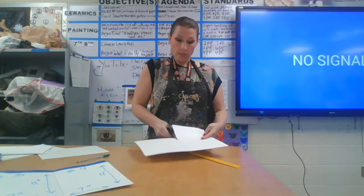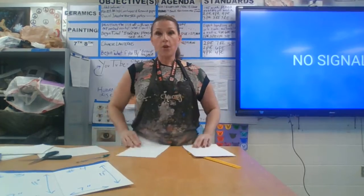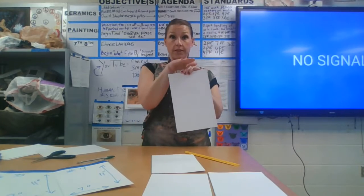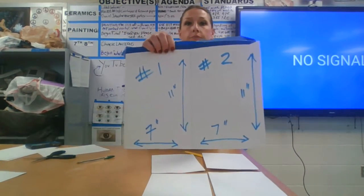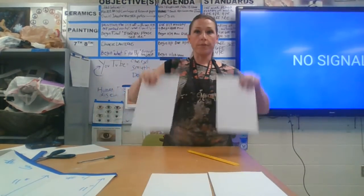So what you're going to do is take that piece after you've cut it — this will kind of give you an idea.